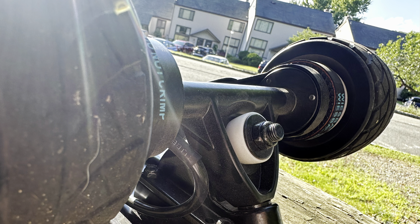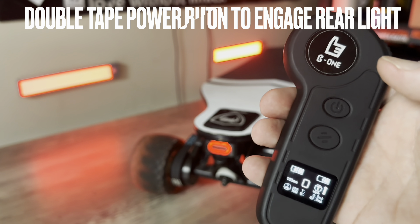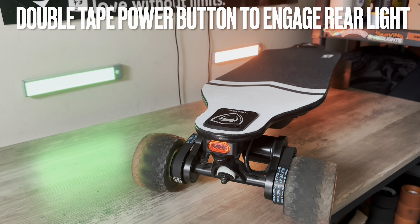The trucks are 7.8 inches in width, and in my personal opinion, they're the most carvious reverse kingpin trucks I have used on any boosted-style street board. I don't know if their bushings are on the soft side, or if the angles or design of the trucks are perfect, but as you can see, I have the bushings tightened down quite a bit and yet it carves great. Check it out.